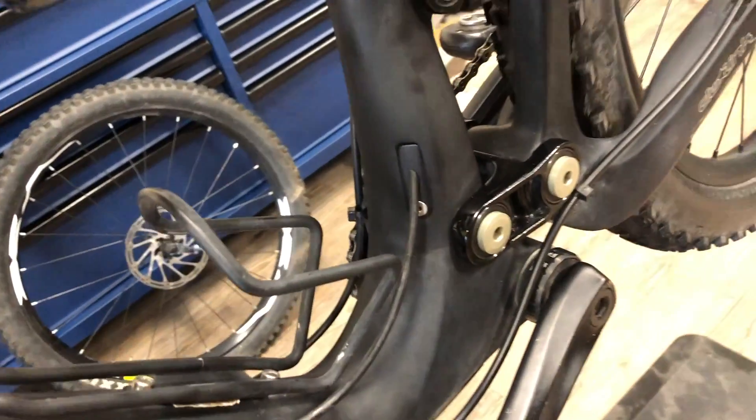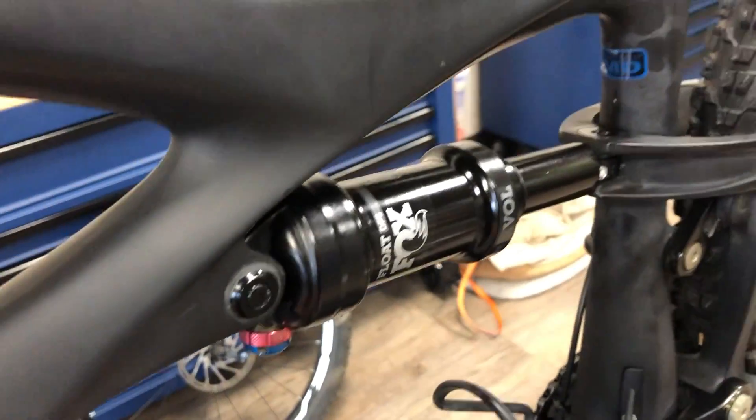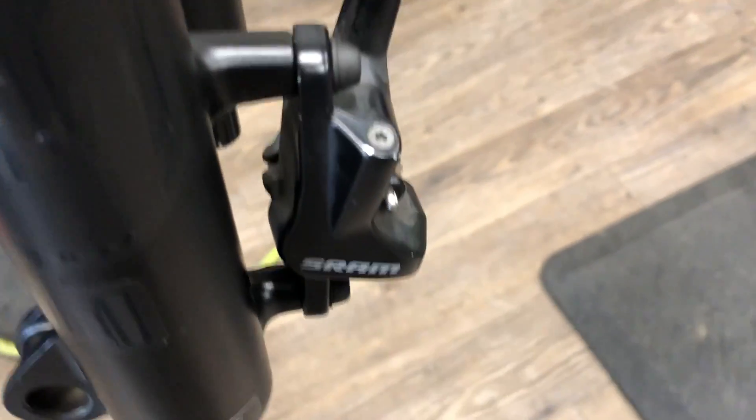When in doubt, check with your manufacturers. Like this full suspension mountain bike — we've got all kinds of different bolts, torque specs and whatnot. Just when in doubt, check with the manufacturer of the given part.